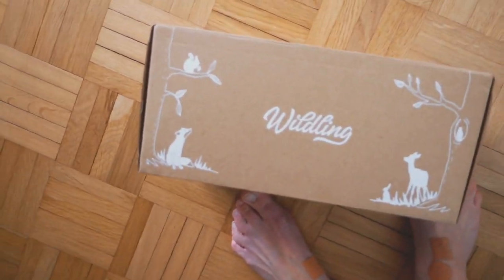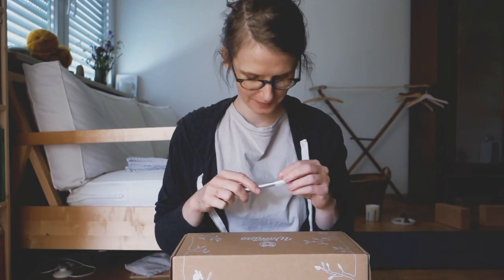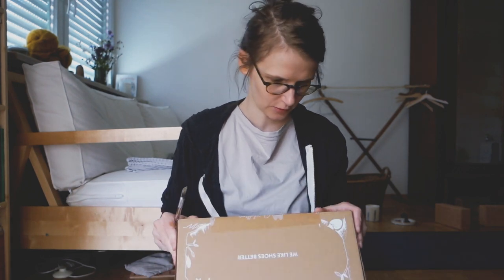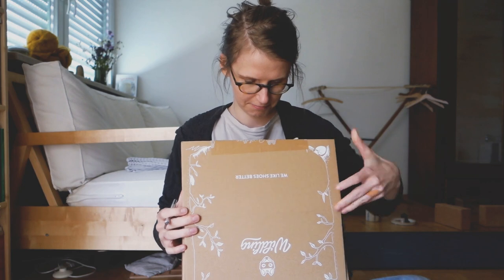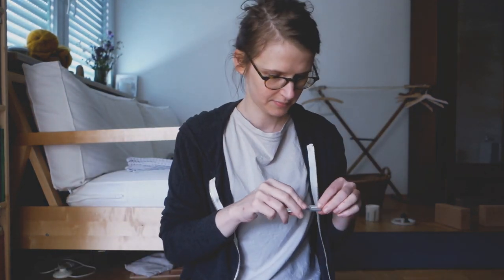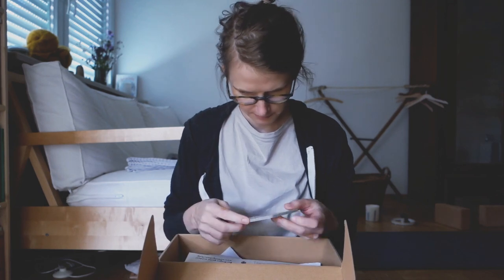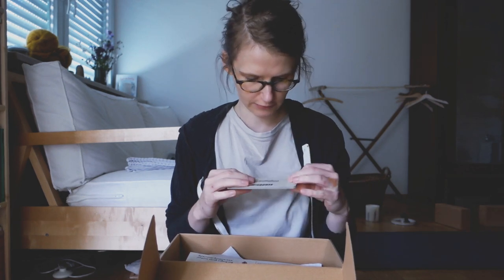This is the box. It's pretty nice. It has a little fox here as a logo. I'm going to need my scalpel to open this. Look at all this — they are congratulating me on having this great product.